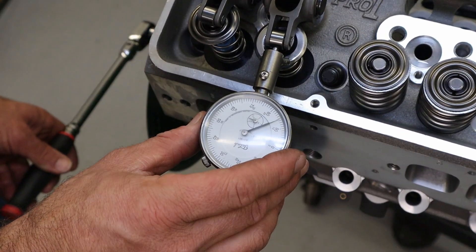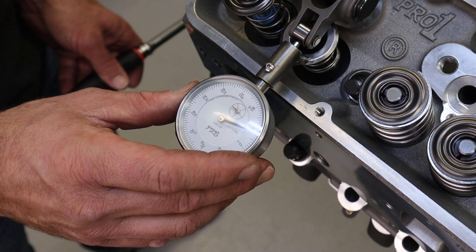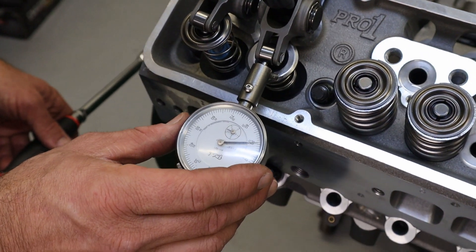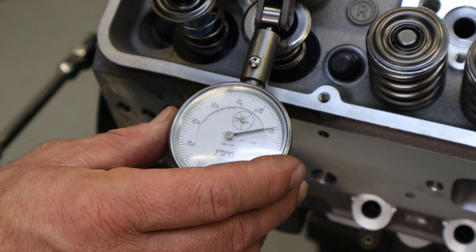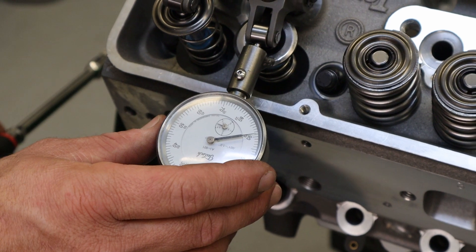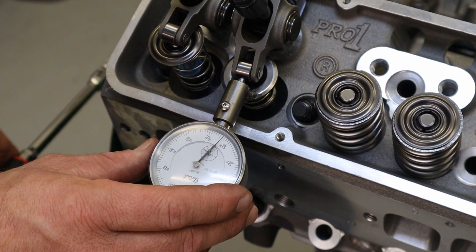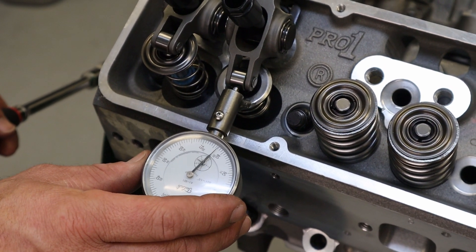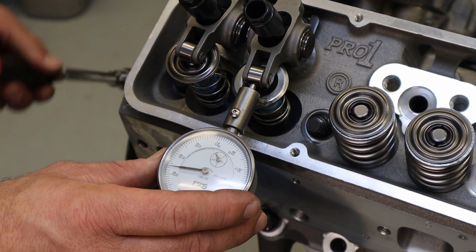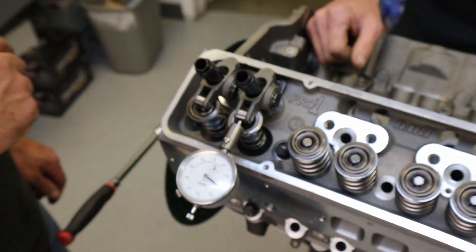As the intake valve is opening, we're indicating about 90 thousandths of a wide pattern. A lot of times people will use a Sharpie to measure this, but we're actually measuring how far and where it's sweeping. At half lift it's around 90 thousandths, at full lift it back-sweeps to about 75, then comes back up to around 90 and closes. We're going to start putting a longer push rod in to correct the geometry.